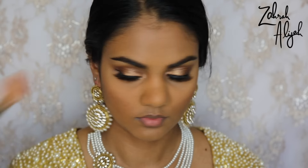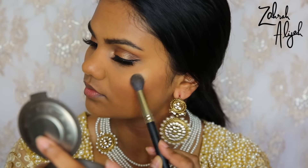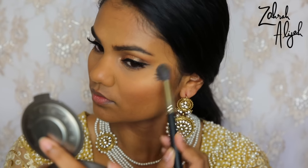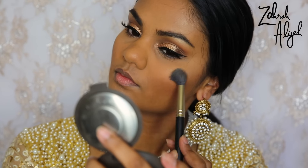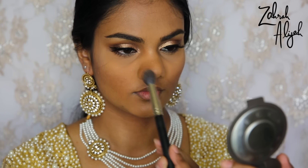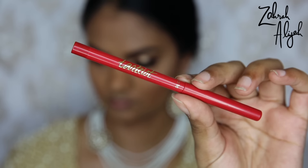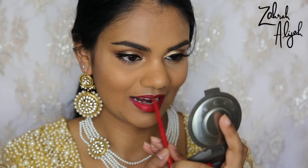For highlight I'm using the Becca Shimmering Skin Perfecter in Champagne Pop, going a little heavier-handed than usual. I used the Inglot 4S brush because it's more dense than my usual duo-fiber one, and applied it above my brow bone, tops of cheekbones, dip of my nose, tip of my nose, cupid's bow, and a touch on my chin. For lips I used the Tarte lip pencil in Thirsty — pretty much the closest thing I have to a red — and over the top the Kat Von D Everlasting Liquid Lipstick in Outlaw. Finishing off the whole look with a spritz of MAC Fix+.